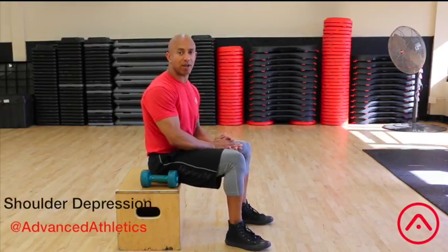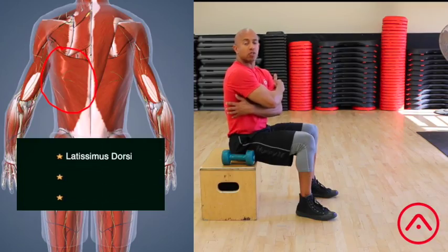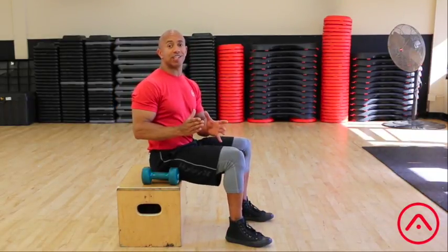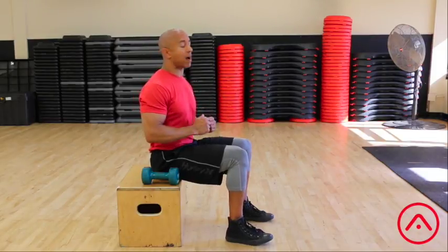This exercise is called a shoulder depression exercise, and what it does is it helps you to activate your latissimus dorsi, your rhomboids, and your lower trapezius — the muscles in between your shoulder blades. All of these muscles together help you to maintain good posture in your shoulders and in your spine.